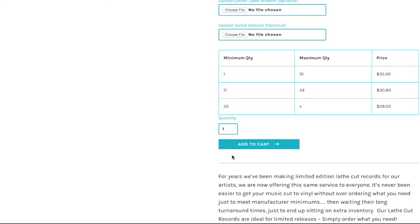Lastly, our price break section — simply put, the more you buy, the more you save. Add the quantity you'd like and add to cart and you're ready to go.